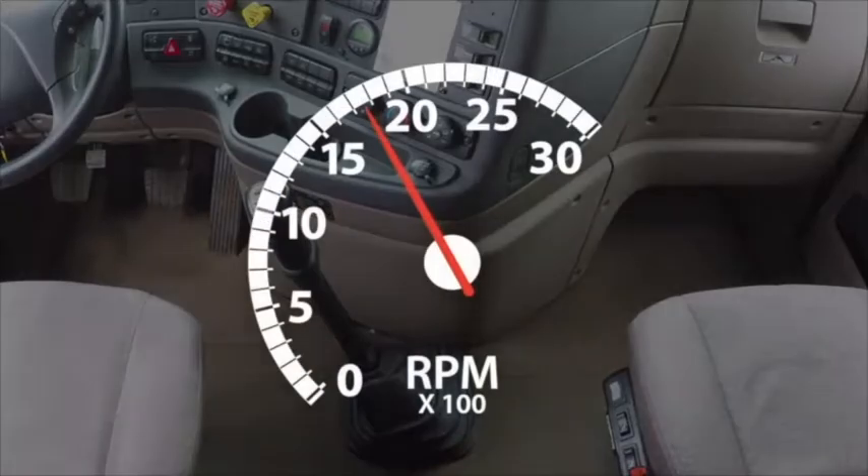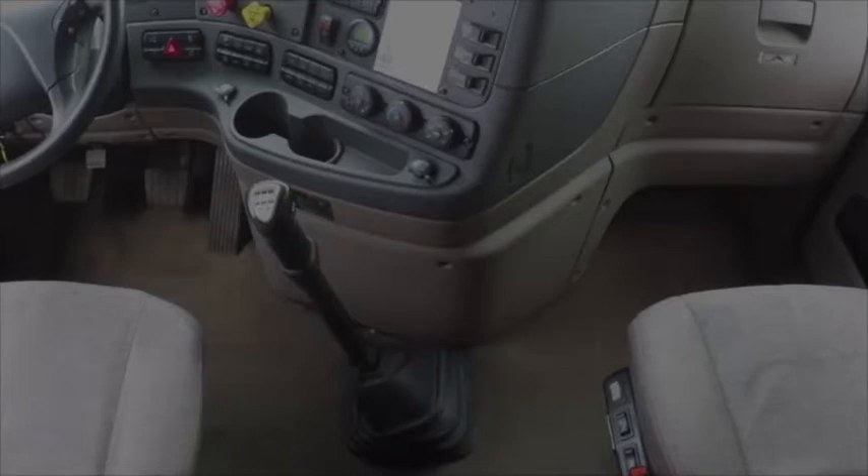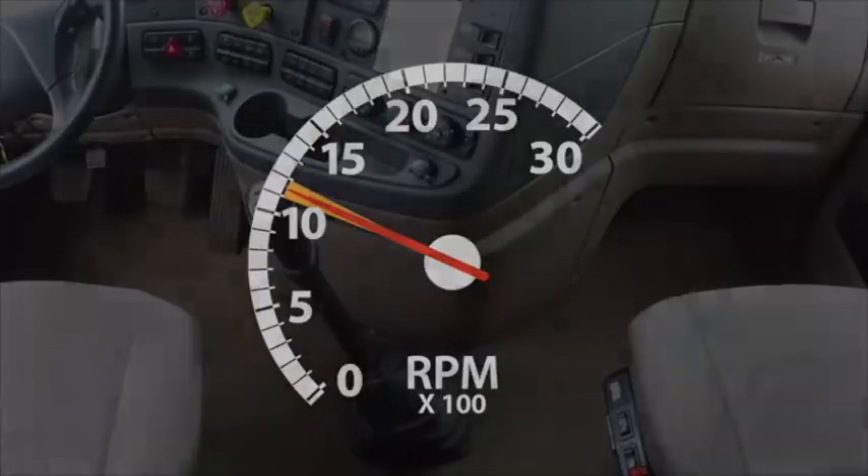When traveling uphill and shifting, push the RPMs past 1500 and shift at the normal speed — one-two. As soon as you clutch to neutral going uphill, the needle begins to fall and gravity tries to pull you down the hill, which makes the needle fall faster. By pushing the needle to 1700 or 1800, you're giving yourself extra time to shift because the needle has a greater distance to drop. If you're traveling down a hill, shift early because gravity speeds up your vehicle when you clutch to neutral. Try shifting at 1100 to 1200 RPM when cruising down a hill.